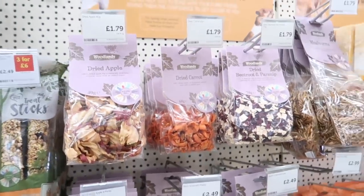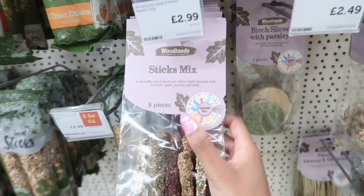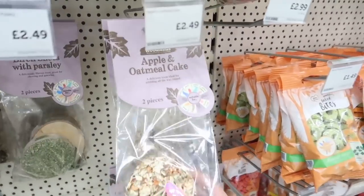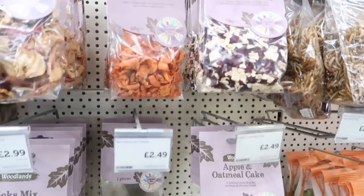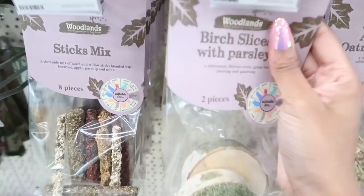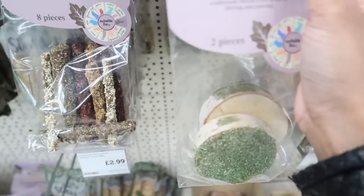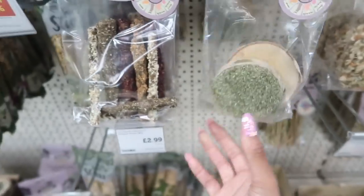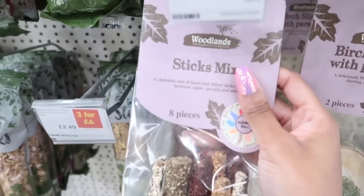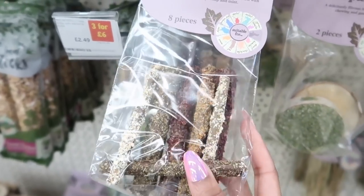I've never actually seen some of these treats before — the ones in the sort of lavender packaging, I love the color, it's so cute. These must be new. I like the look of these though, this looks really nice. These are called birch slices with parsley — this would look really nice with a natural theme. This looks quite interesting as well — these are called Sticks Mix, so they're a chewable mix of hazel and willow sticks blended with beetroot, apple,